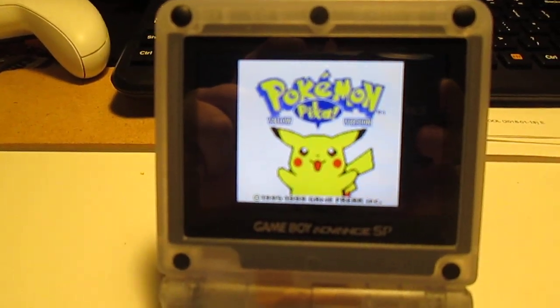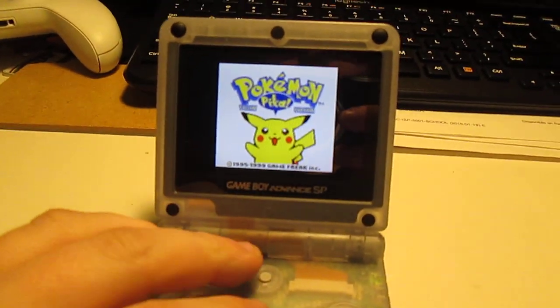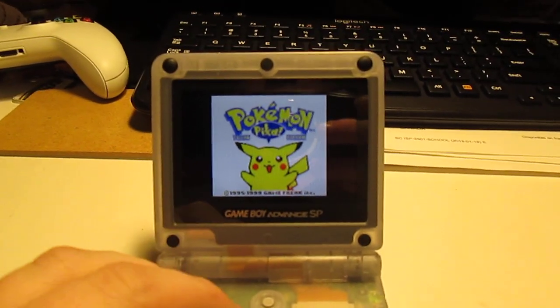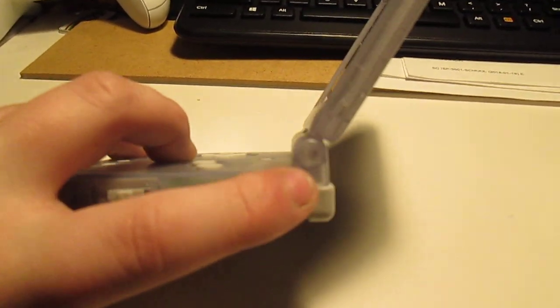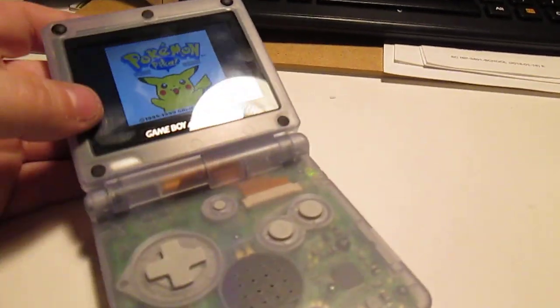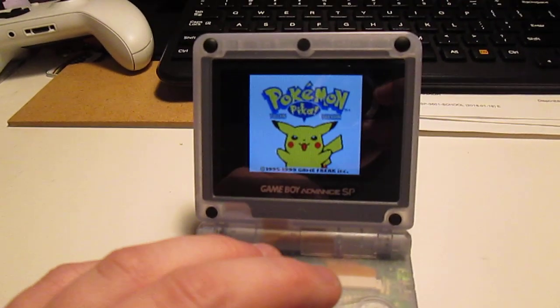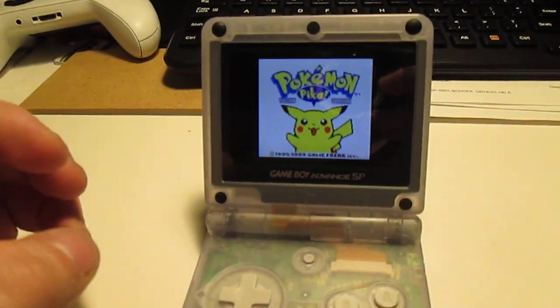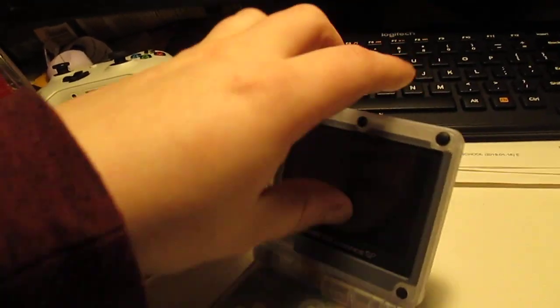I kind of just lucked out, because I actually got this new as a kid. I just got lucky and got the AGS-101 when it was brand new. The reshell wasn't that hard — the hardest part is getting the hinges in. But once you figure out that they're keyed, it's not that hard to do. Overall, this is actually one of my favorite systems. Once my EverDrive gets here, I'll definitely be playing it more. On to the next system.